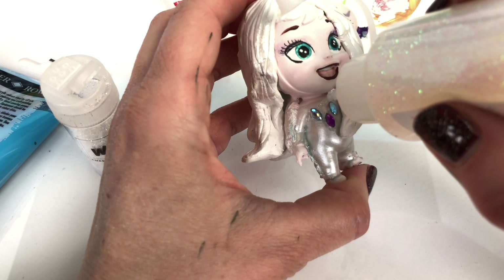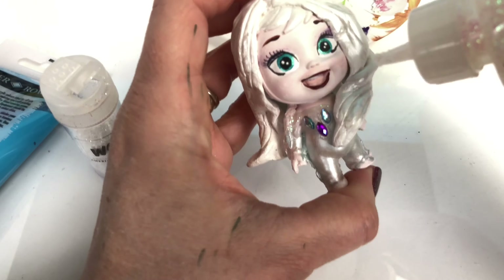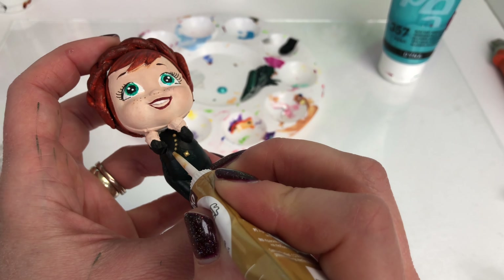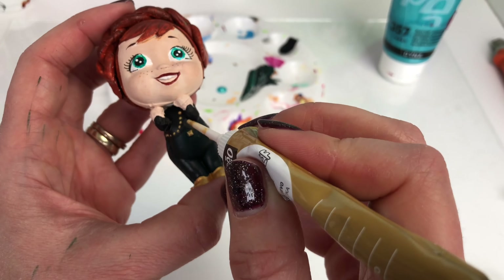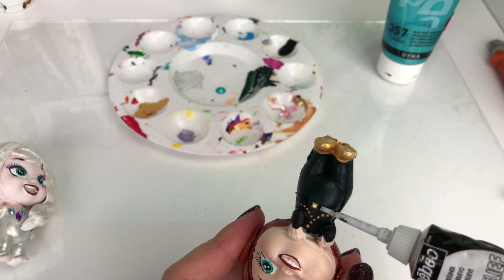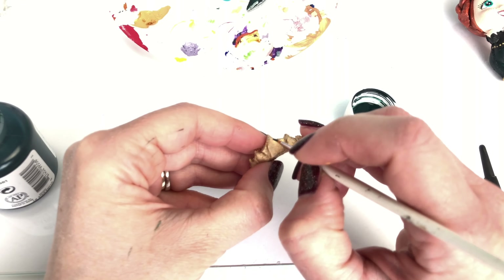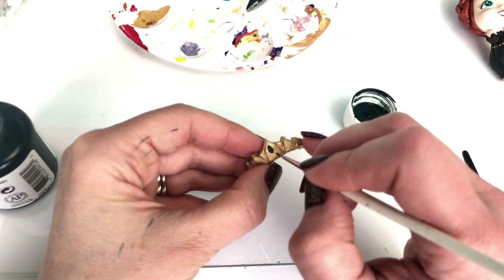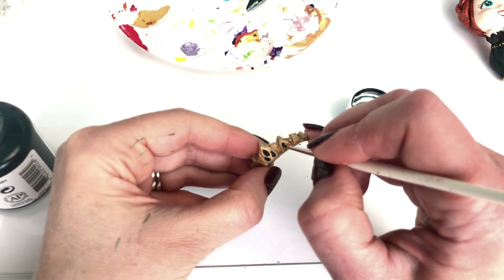Back over to Elsa — I'm going to add some white sparkly glitter to the top of her dress. Now for a fun bit: using my little gold special pen, I'm dotting on gold detail onto her top, trying to make it look as close to the picture as I can. Then using a black pen to do the rest of her black belt. Now with the green paint again, I'm adding little details to her crown to match Anna's queen crown as closely as possible.